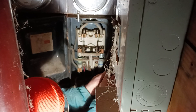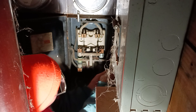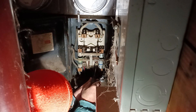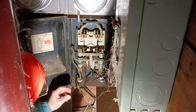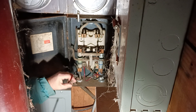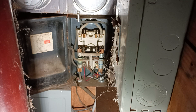Let's make sure everything is tight — one, two, three, four. Now we can take this wire that goes up to that fuse box out of this box altogether.